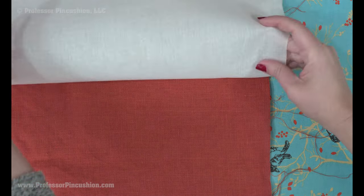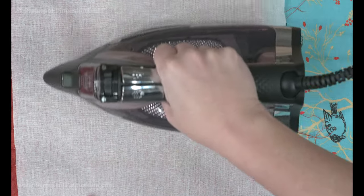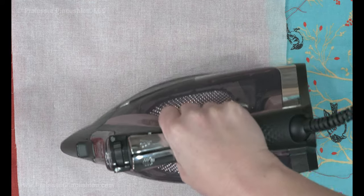Pressing throughout the sewing process is recommended, but use a press cloth to protect the linen. You don't want the fibers to get scorched, and press after pre-treating the fabric.